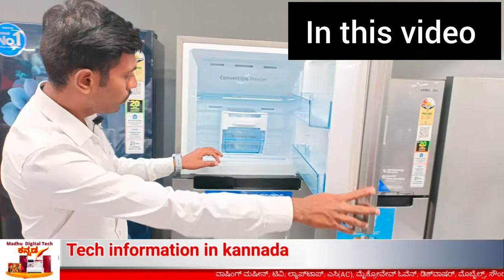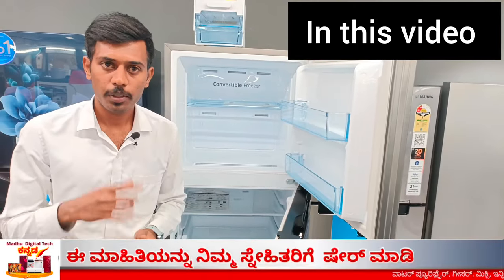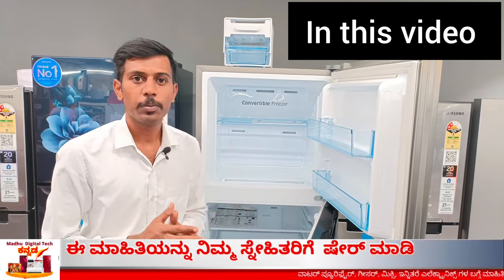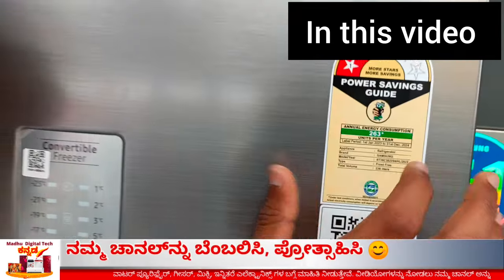This is a movable ice maker. You can keep it in the middle. If you want this benefit, you can save the power consumption. This is a 5-sensor double door, model 23.